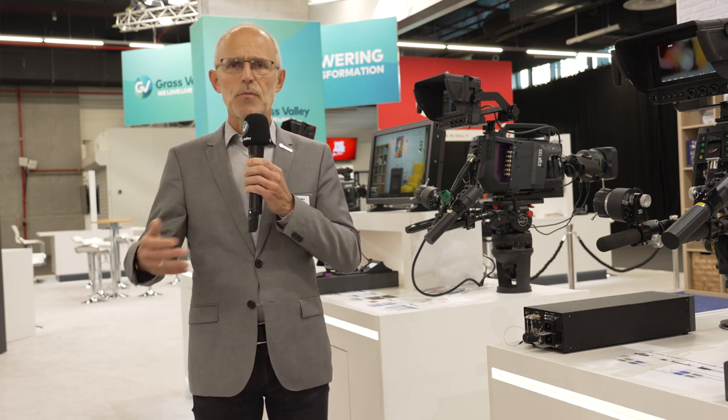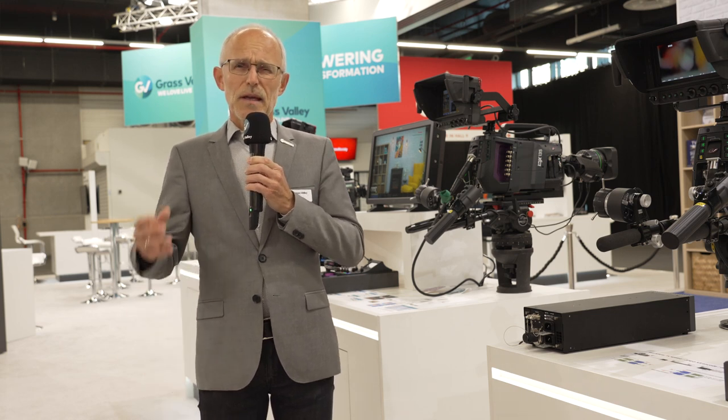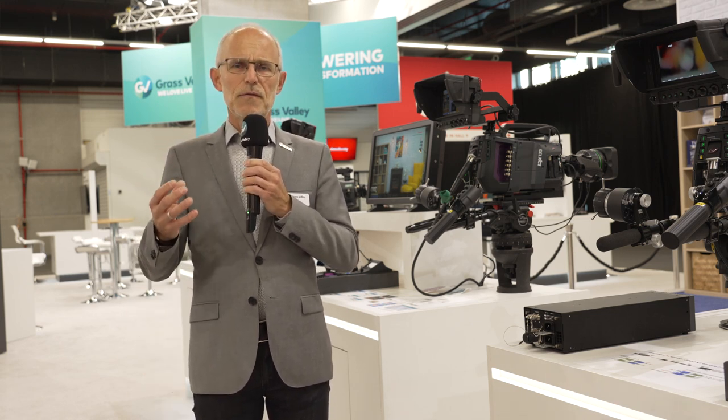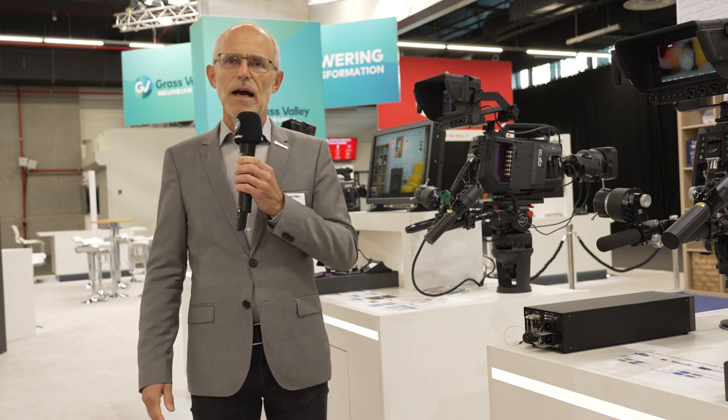So for return video, teleprompter, communication purposes and so on — native IP really gives you a much better connection to a full IP infrastructure.